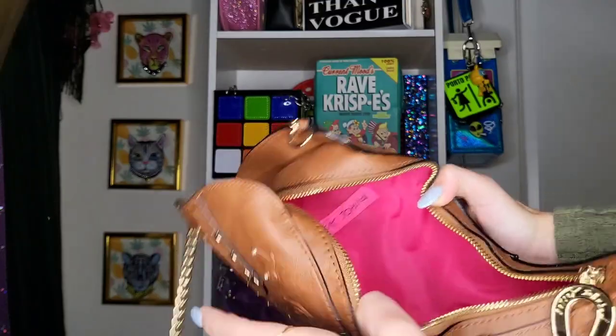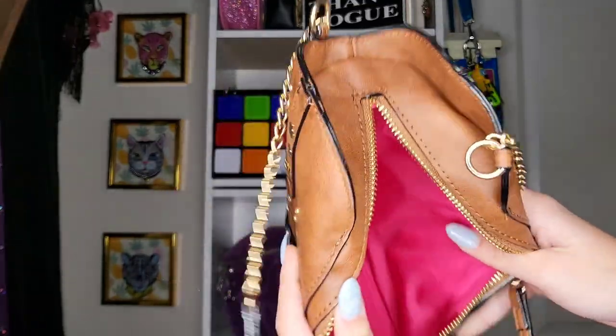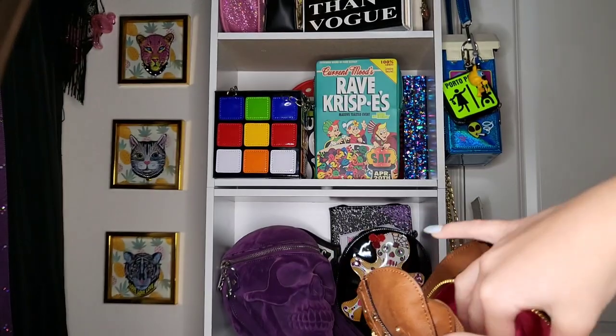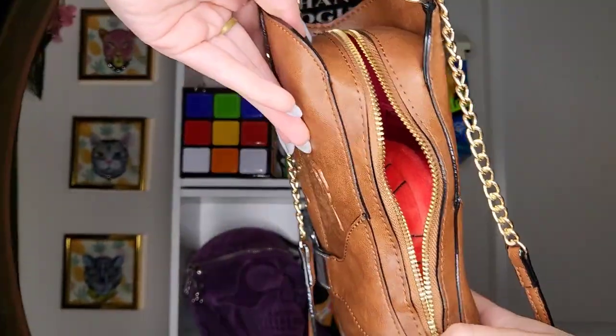Here's me opening the purse — it's just pink fabric inside, and you can see Betsy Johnson's little tag embroidered in there, which is so cute. You can actually put a lot in this purse. This is me putting my wallet inside to show y'all how much room it has.